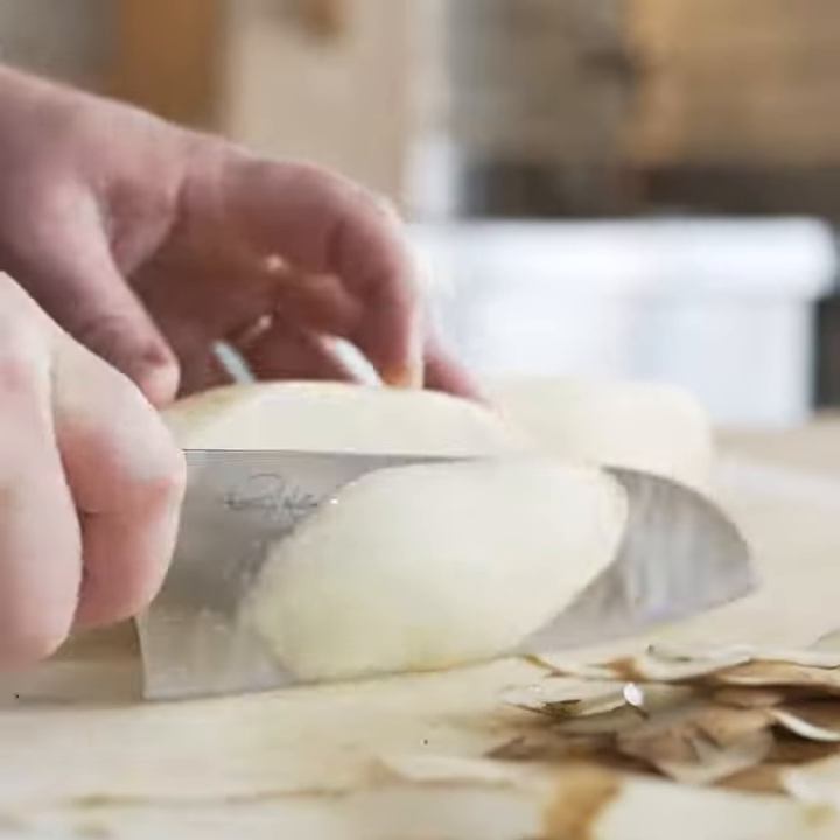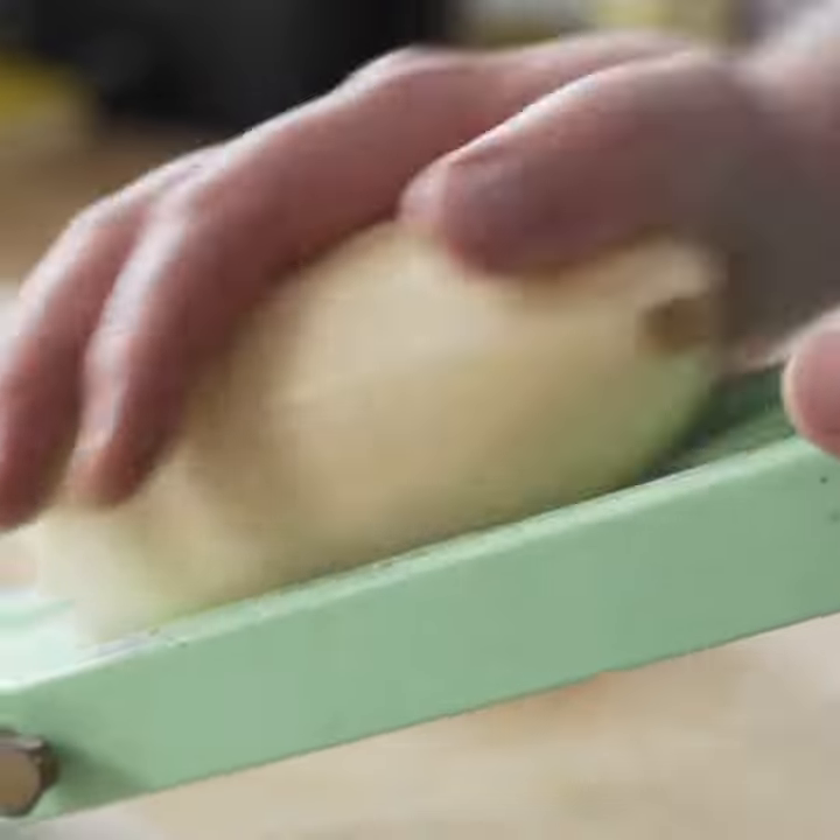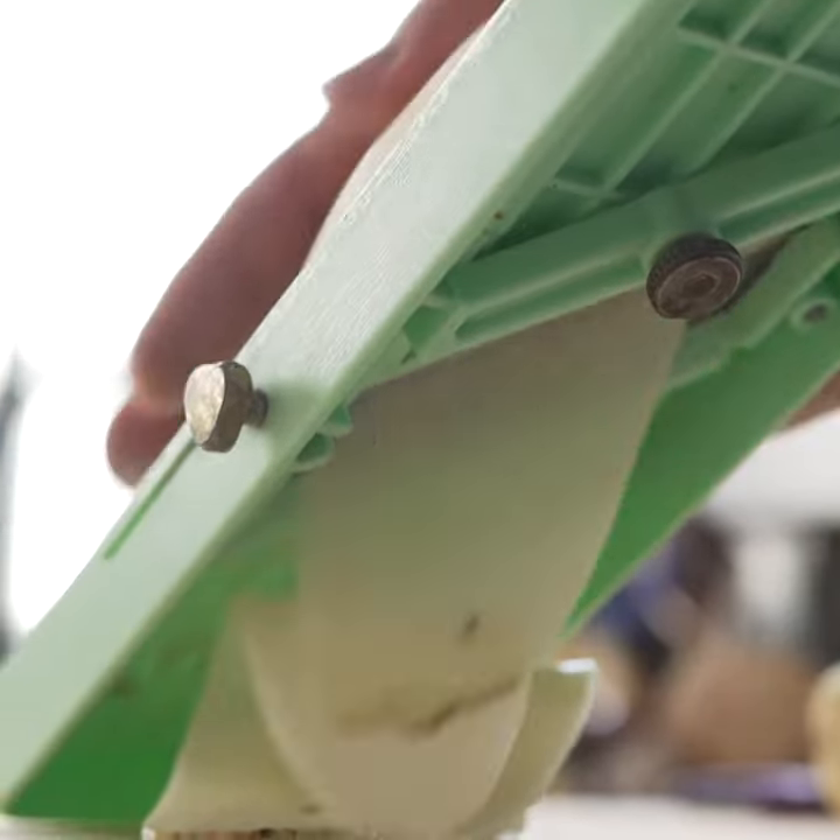This dish is paupiette of crusted potato, black bass, with braised leek and beurre rouge sauce.